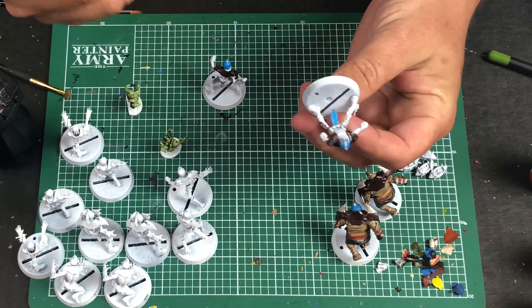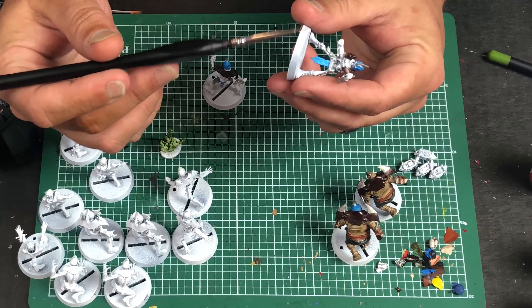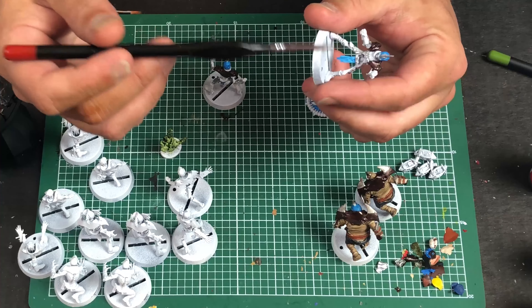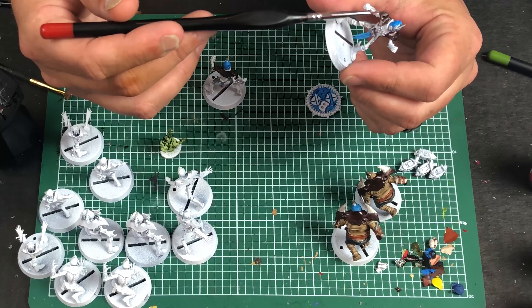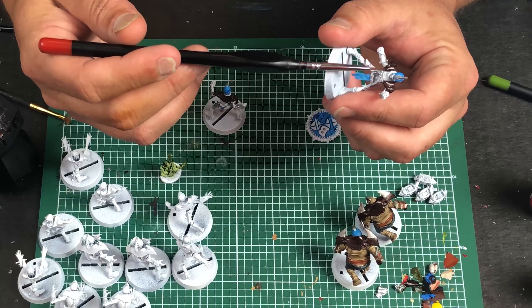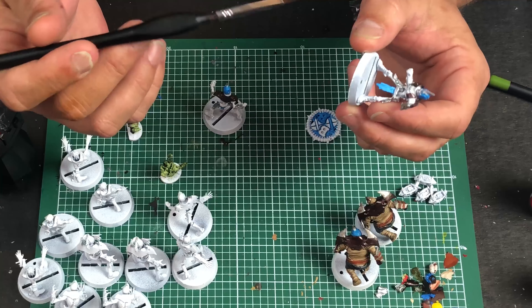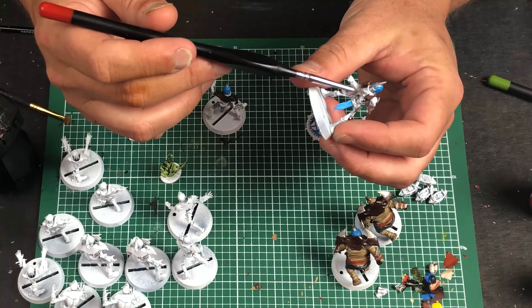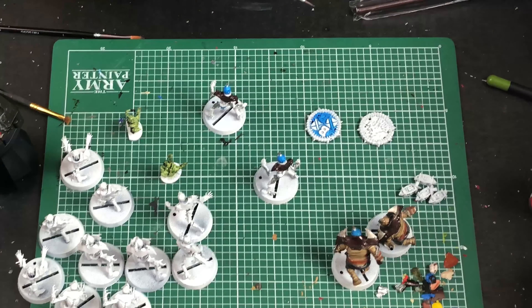Bear with me on the angles — it'll be a learning process for me to figure out how to film this just right, where to zoom in and all that. Most of the stuff on this guy is done now. The way I've seen other people do it — and I think it works — is to pick out your details. I'm very careful about trying to stay within the lines because if I get dark color where the bone goes, that bone color isn't going to paint over it.